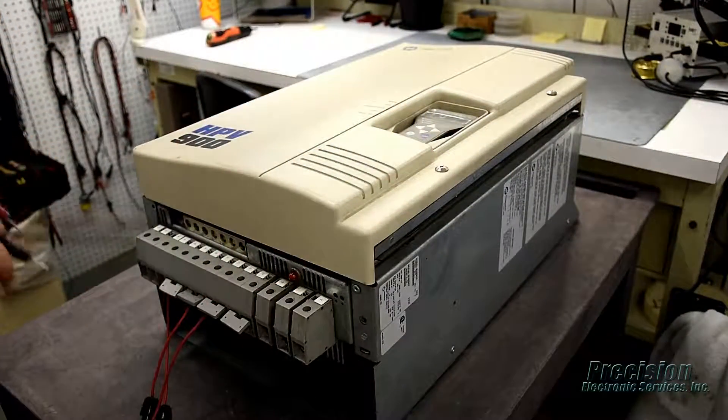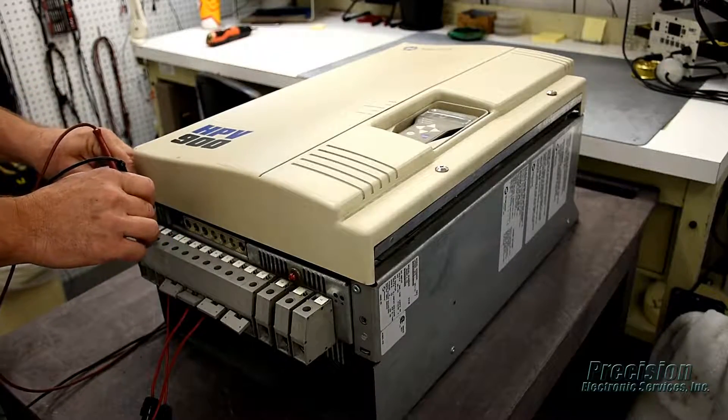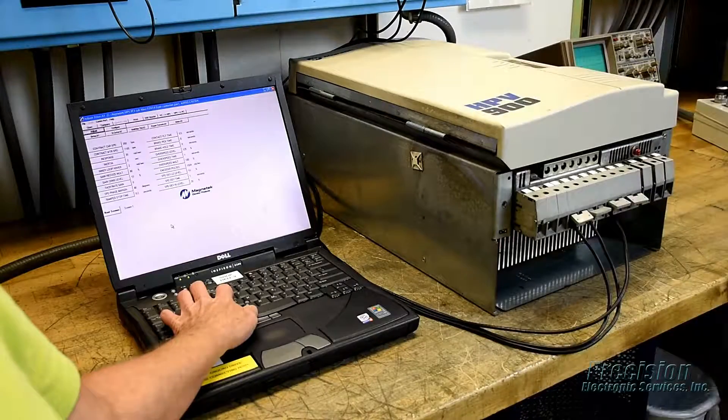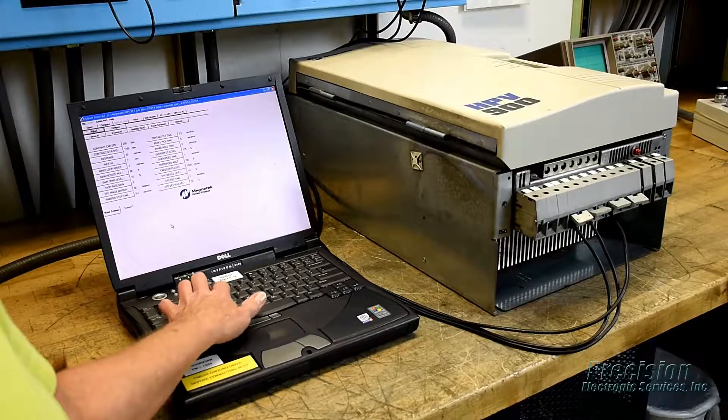After reassembly, power is applied to the drive, and all power supplies, inputs, and outputs are tested, along with the keypad and other functions. Communications testing is performed via a PC with the OEM application software.